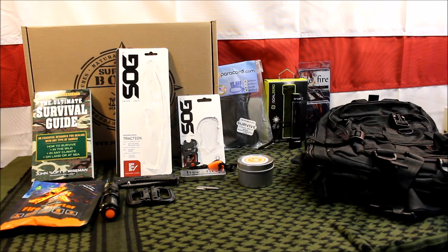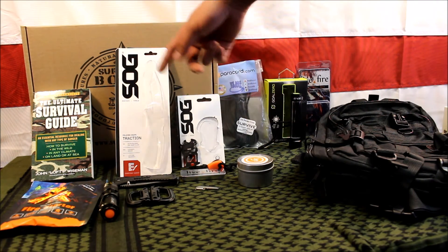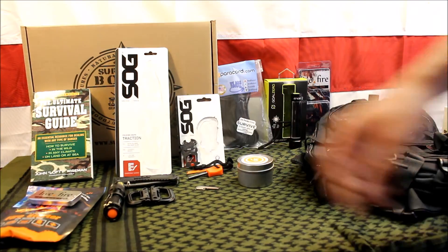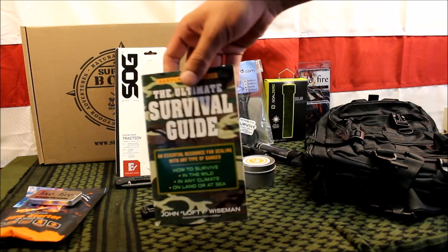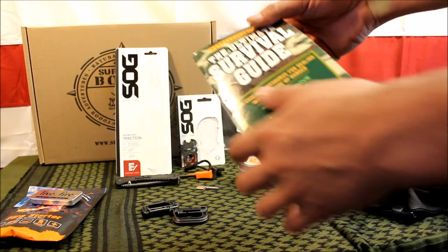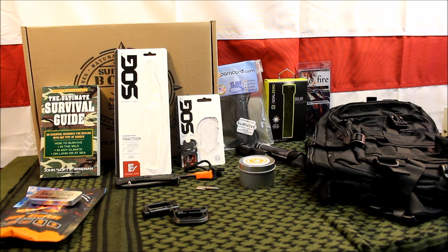Overall, is it $122 worth of value? Probably not exactly, but it's definitely worth what you pay for it. You get two good name-brand SOG tools, two good fire starters, two flashlights, an extra ferro rod, a candle, and a book — which is very valuable so you don't have to remember everything. I'll give the pack a test, but it's super close to another pack I have, so I think it'll do just fine.